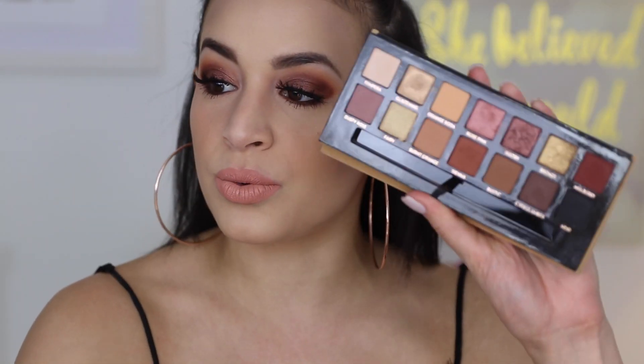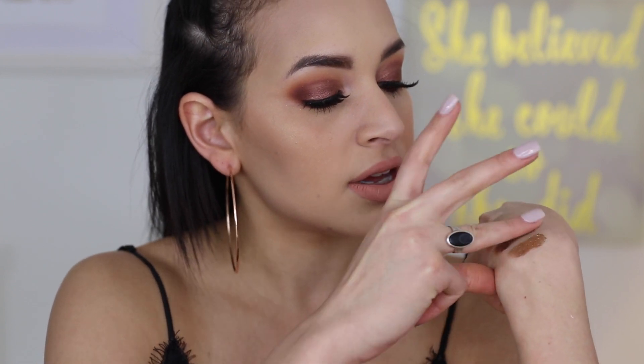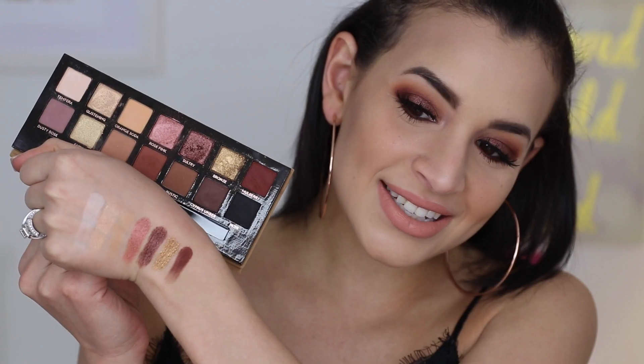Starting with the first row: Tempra, which is also in the Modern Renaissance Palette; then Glistening, one of the iridescent shimmer shades; Orange Soda, a lighter transition shade; Rose Pink, another shimmer shade; and then the metallic shade Sultry, which I'm wearing on my lid today. It's a chunkier consistency, as is Bronze, the other metallic shade. Both have more fallout compared to the other shimmers. Lastly in this row is Mulberry, a darker burgundy matte shade.